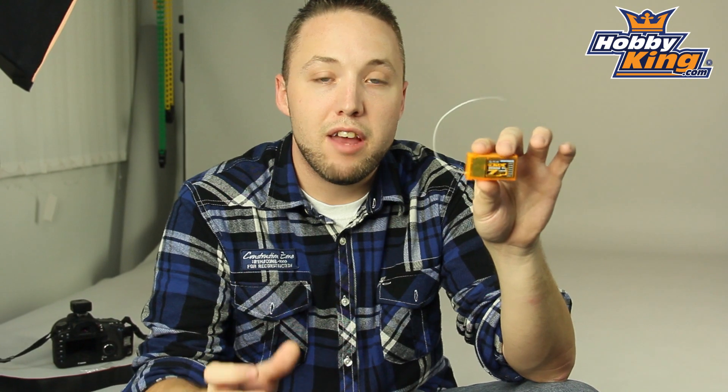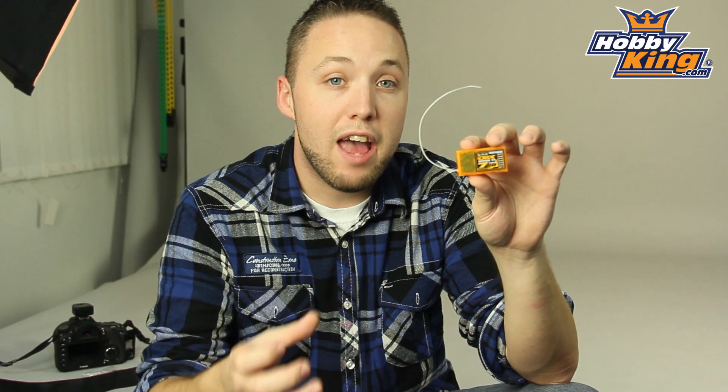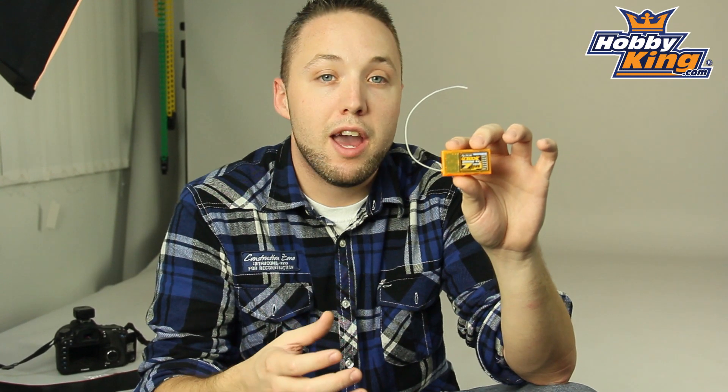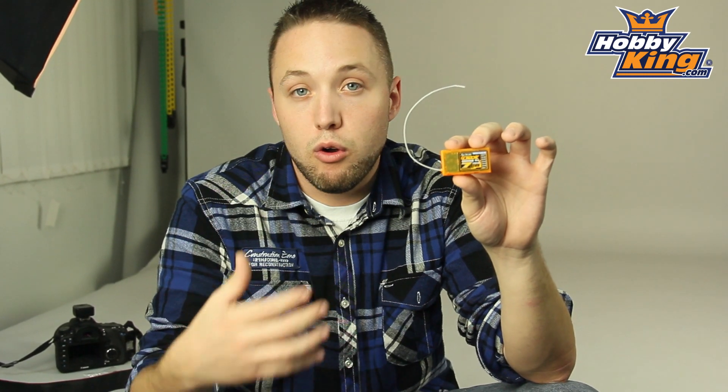So for those of you with DSM-2 radios that are interested in using SBUS features, this is great for that. It's going to work with your SBUS compatible servos, gyros, and fly bar systems. So very cool feature here.